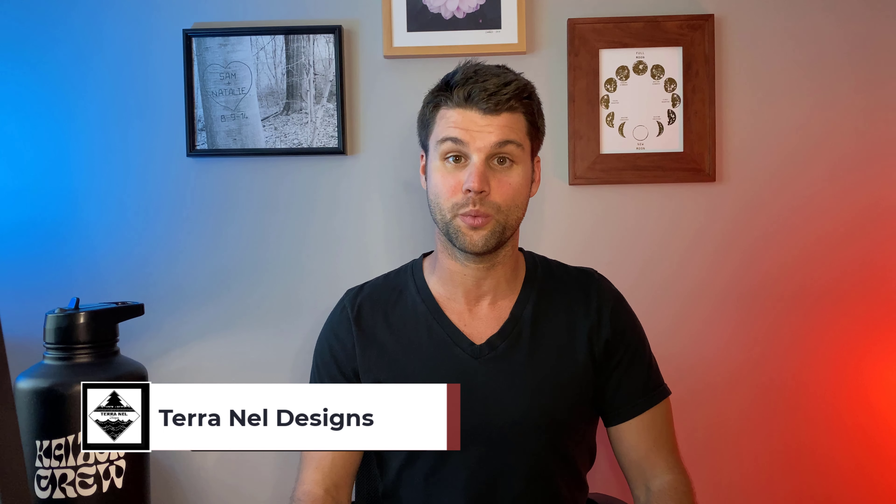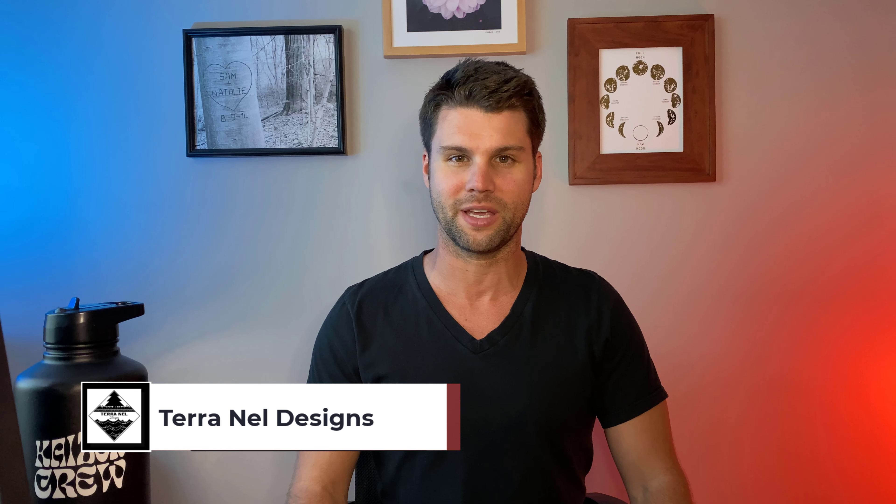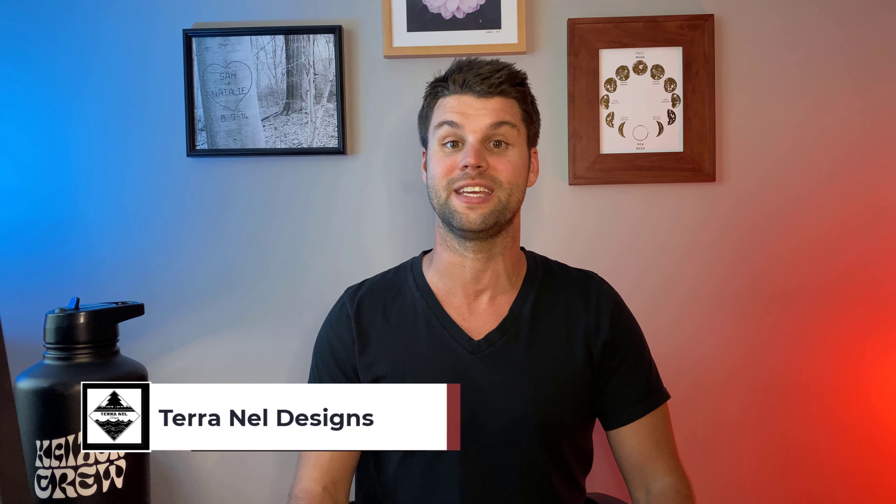Welcome to TerraNell Designs. I'm Sam Nelson, and each week we redesign an outdoor living space to fit the individual style and needs of the homeowner. Today is in our series about our house, so the homeowner happens to be me and my wife Natalie. Today we are tackling the weed garden.